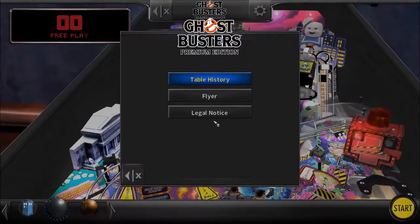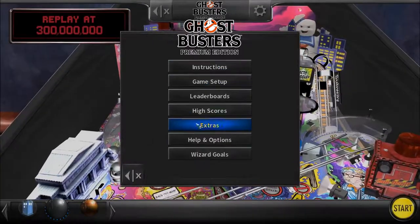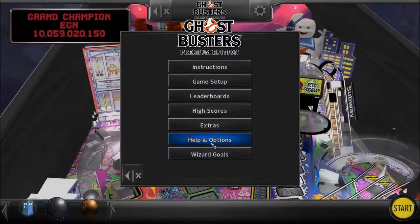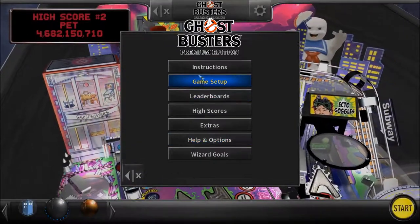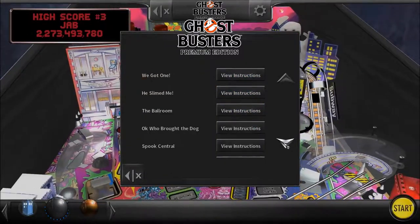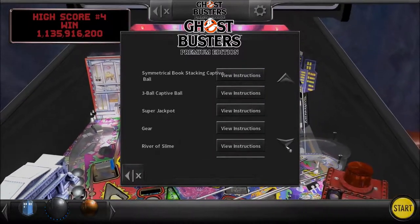As I was saying, if you're liking this table, it is available on the Pinball Arcade right now. I just wish I could get that going to actually show the table off. Here's all the various modes.